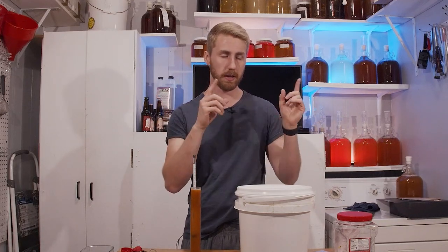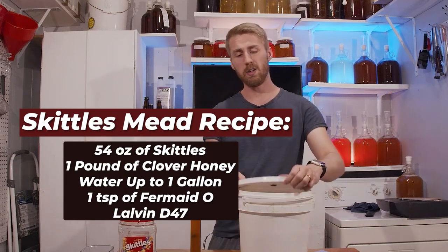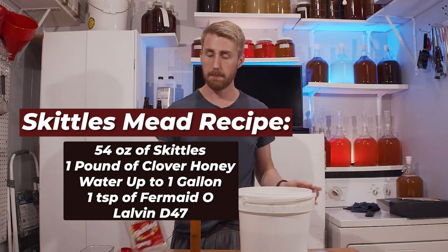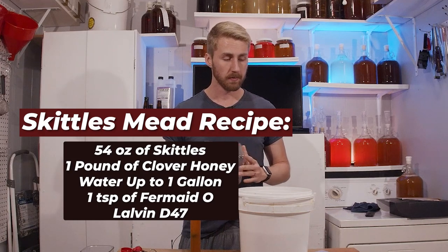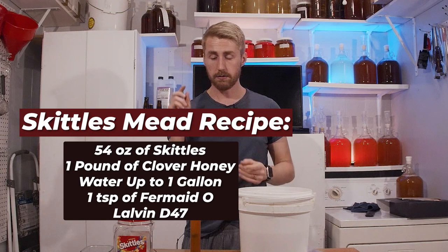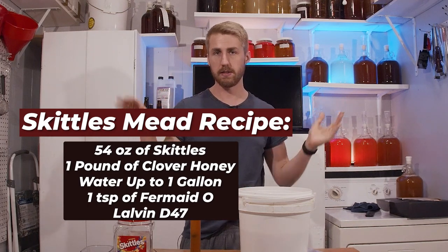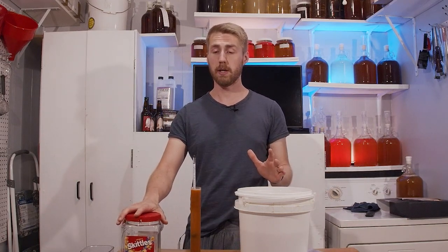I'll go ahead and tell you my recipe. It's 54 ounces of Skittles, water up to roughly about a gallon, a pound of clover honey. We're going to use the Lalvin D47 yeast and Fermaid O for nutrients, plus sanitizing stuff. I'll show you exactly what I did.